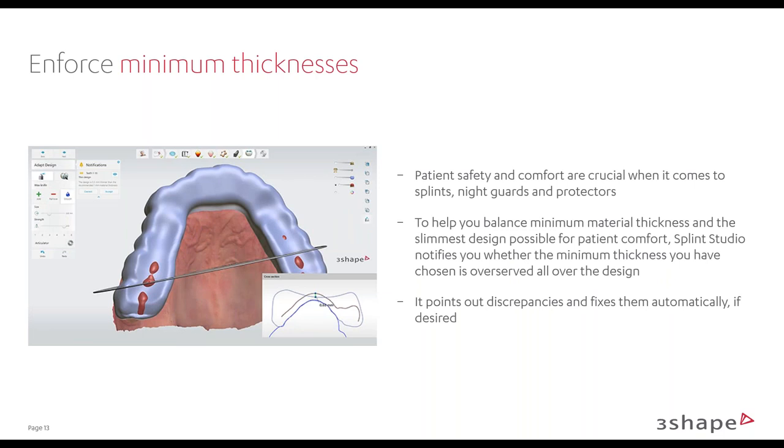There are some tools for enforcing minimum thicknesses. Within Splint Studio, you choose a manufacturing process and a material, and all parameters are set accordingly — similar to the crown and bridge side where you design within material parameters like zirconia. With splints, manufacturers need us to enforce minimum thicknesses. If one designs a splint too thin, you'll see it in red, and a notification will pop up asking if you'd like to enforce minimum thickness. We also have 2D slicing tools where you can draw a line through the splint and see what the thickness is.